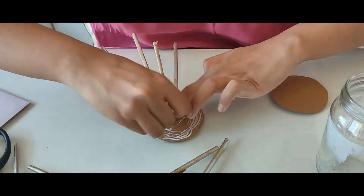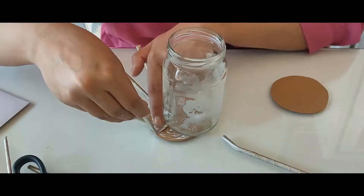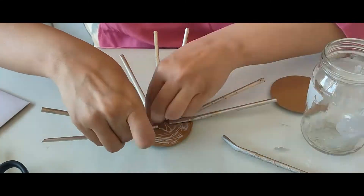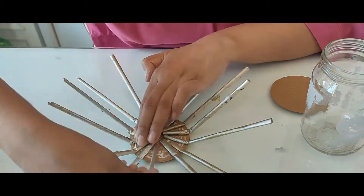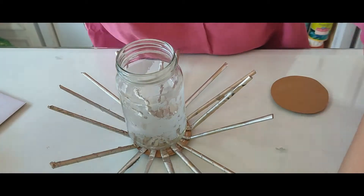Start putting the newspaper straws one by one next to each other. Try to keep the ends at the center, and remember it has to be an odd number of straws — because even numbers will confuse you once you start weaving. It has to be odd numbers.